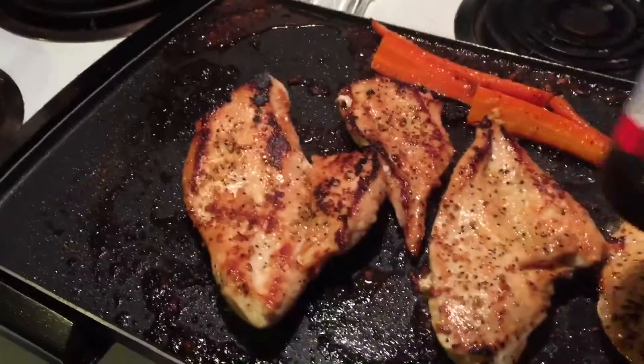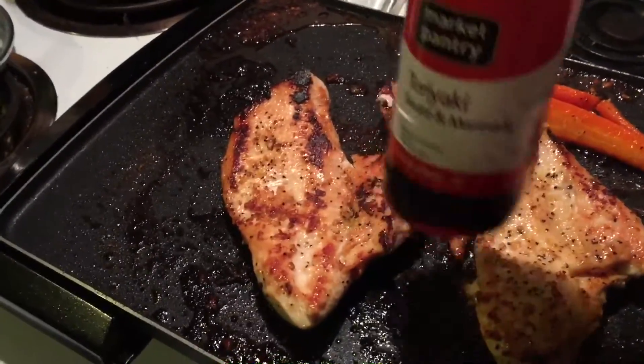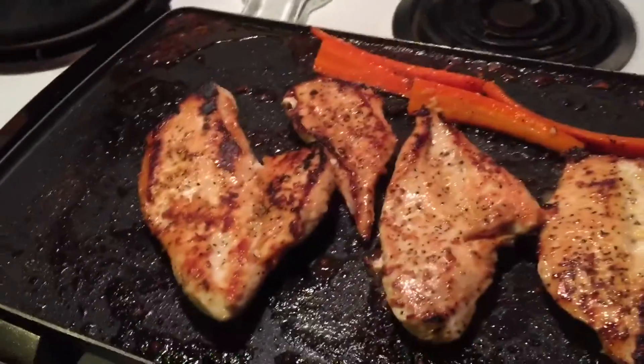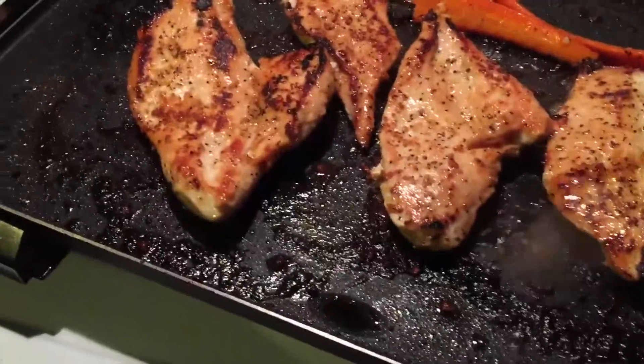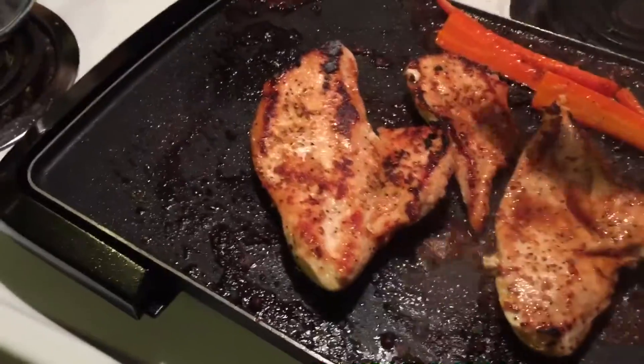And then a little bit of teriyaki sauce just right over the top. I'm going to go ahead and add some more because this makes it yummy.